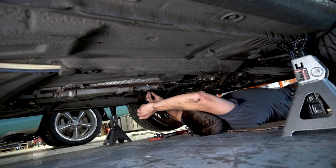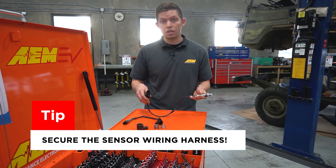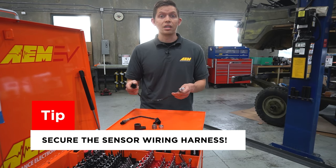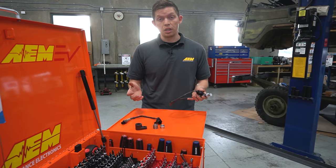Another very typical issue is not having the wideband sensor harness secured properly. Use zip ties and don't have the sensor harness dragging on the ground. When the sensor harness drags, it can not only damage the sensor but also damage the gauge itself in the vehicle, requiring both items to be replaced.